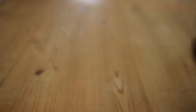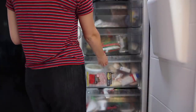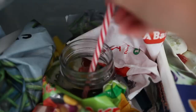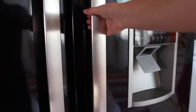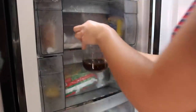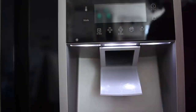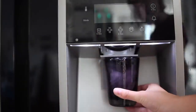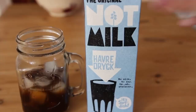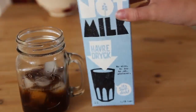Now we're just gonna pop this in the freezer for about 10 to 20 minutes. The reason I put it in the freezer is just to make it cool down faster. Once your coffee's been in the freezer for about 15 minutes, get a little bit of ice in a cup — about halfway, maybe a little bit less — then add some oat milk.